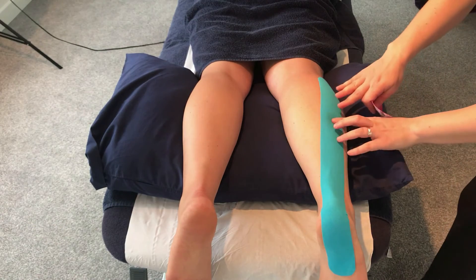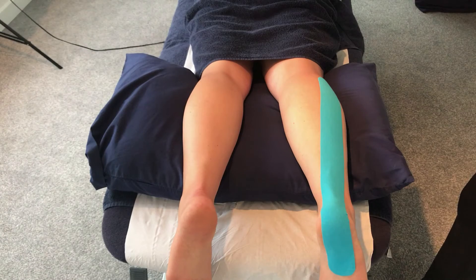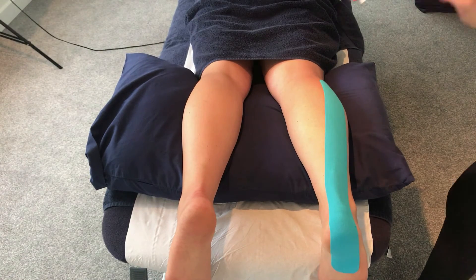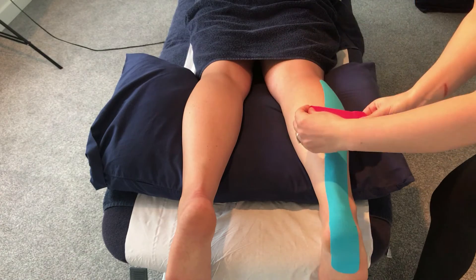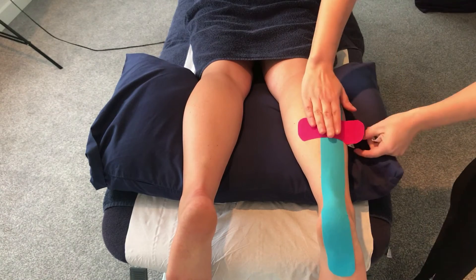From there, we want to do the desensitization taping. We've found the area of pain, take the tissue into a stretch, apply light tension on the tape breaking it from the center. Relax the foot to attach both anchors down, then rub the tape to stick it down.